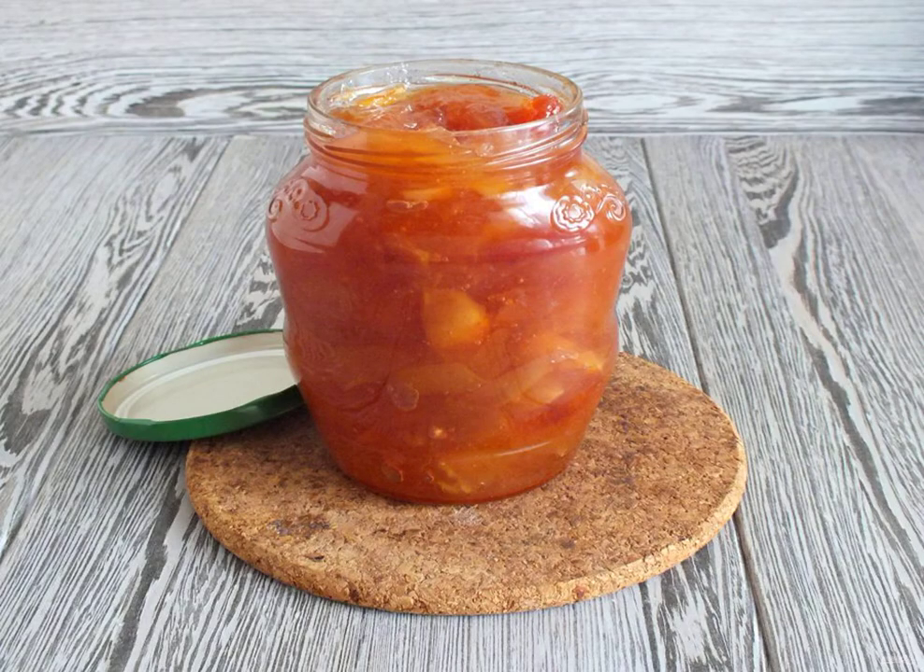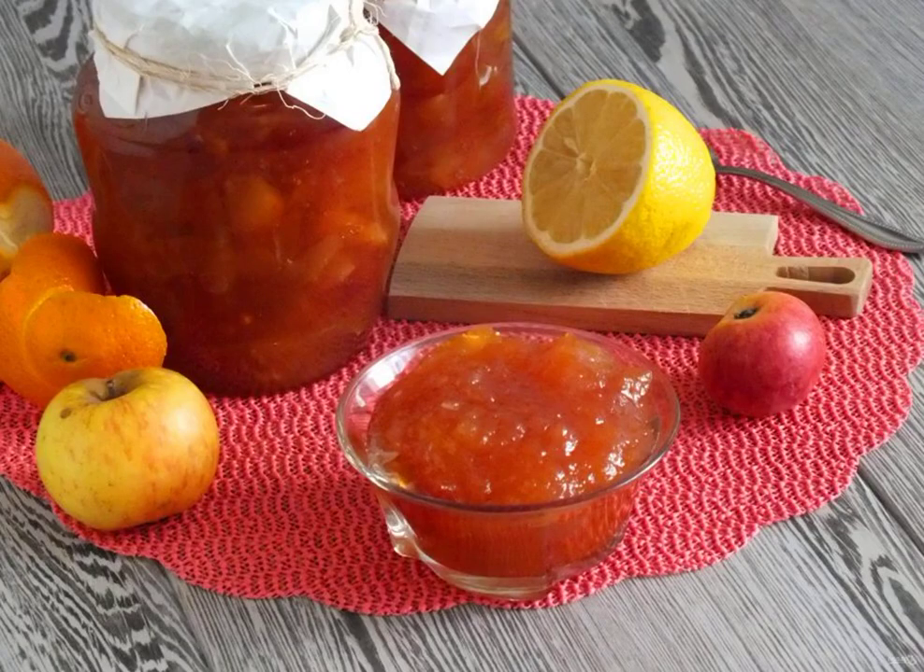Pour the hot jam into clean, dry jars. Seal it up and put it in a dark place. From the specified amount of ingredients, one jar with a volume of 0.72 liters and one jar with a volume of 0.5 liters turned out. Good luck with your blanks!